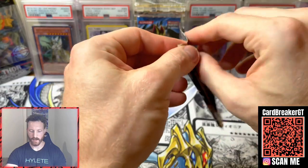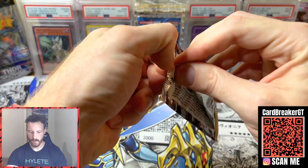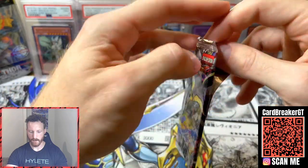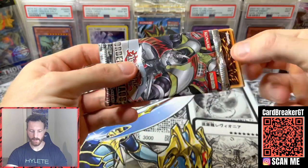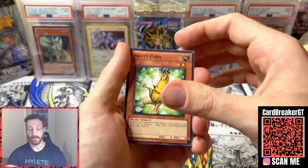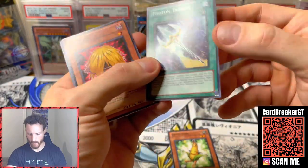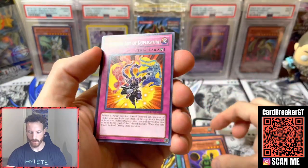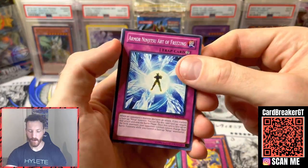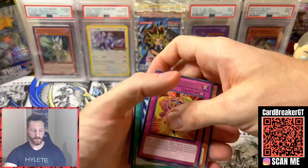We've got Order of Chaos. I believe this is the last 5D's set that was printed — could be wrong — but still a really cool one. You can get some Ghost Rares; I think there are Ultimate Rare potentials in these packs too. We're hoping for at least an Ultra Rare, maybe even an Ultimate Rare. That one had some crimping on the side, felt weird. Dark Lawn, Masked Ninja Ibisu, Ninjutsu Art of Duplication — and no holo, just Armor Ninjutsu. No holo on that one, just a rare. Can't win them all.